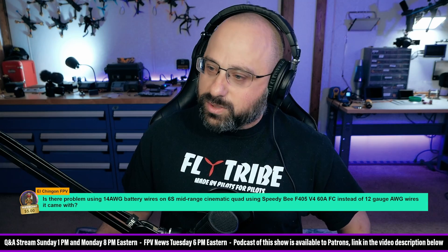El Chingon asks: is there a problem using 14 AWG battery wires on a 6S cinematic quad? Thank you for the $5 super chat, El Chingon.